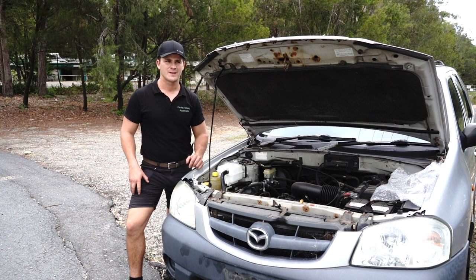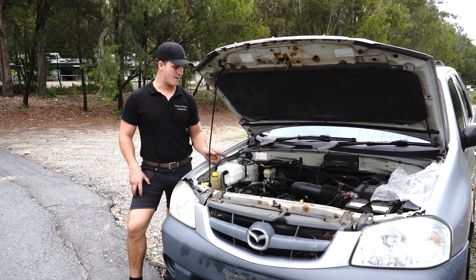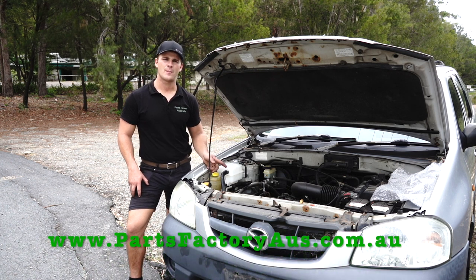Easy one, right? That's the type of job that by doing it yourself you can save hundreds of dollars on installation fees and costs. Now if you're interested in this car part, feel free to check it out at www.partsfactoryoz.com.au.